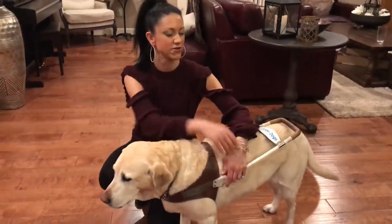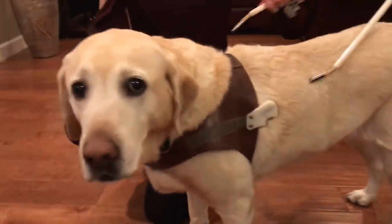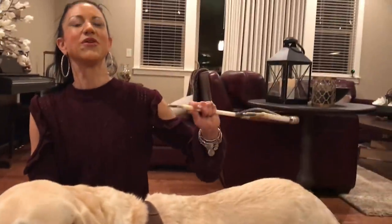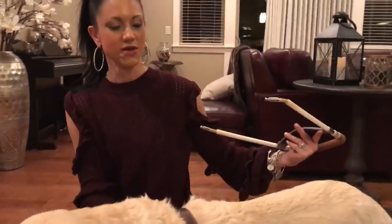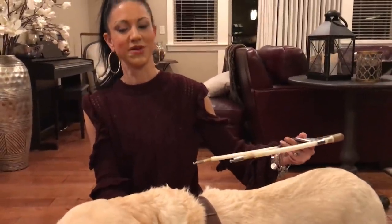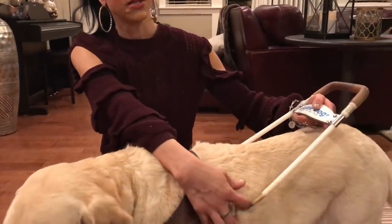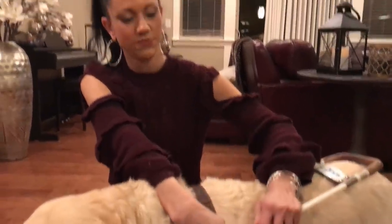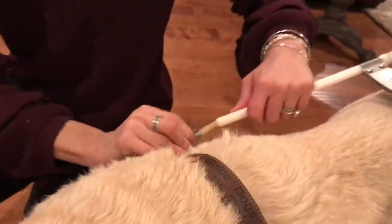And then this harness handle detaches, so it comes off. We took it off on the airplane — we always do, so she can curl up in a ball and not have this hit the seats. Also at some restaurants underneath the table if it's a crowded space. And then I pop these little buttons, I push them in and it locks back into place.